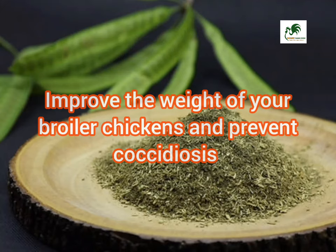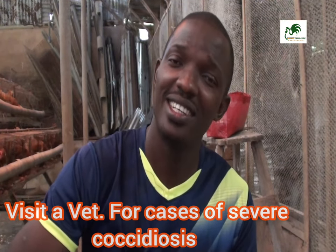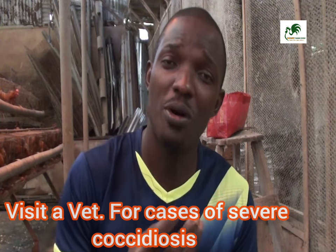In general, we have learned that cassava leaf meal can help improve the weight of your broiler chickens and also prevent your chickens against coccidiosis. Remember, when it comes to preventing coccidiosis, you use this to prevent — not to cure. You use it ahead of time. When coccidiosis is already deeply established in your chickens, you need to use a more potent treatment.